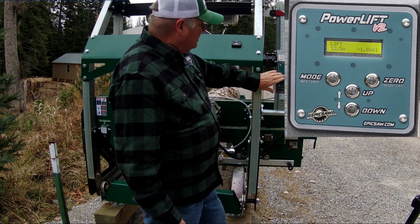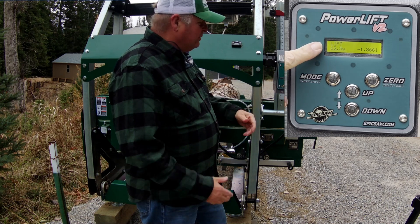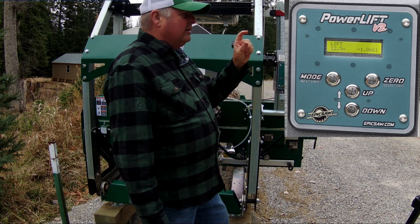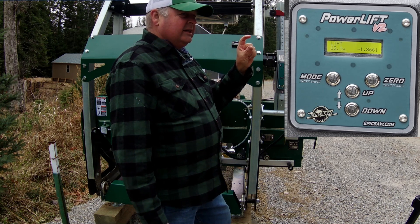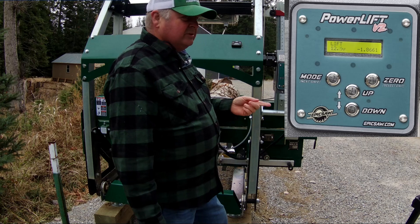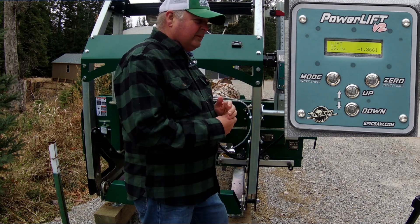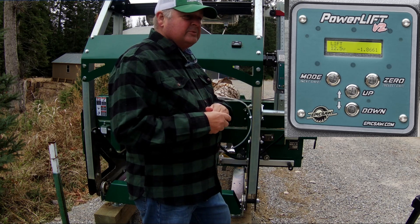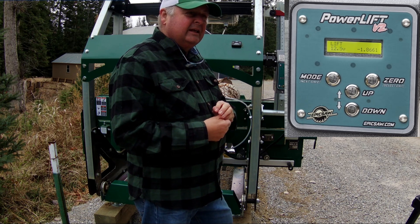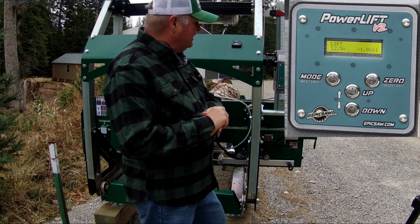That's pretty much all the settings. The most important ones are lift mode and bump mode. There is a calibration you can do to verify that when you set it for one inch, it's actually cutting one inch — there's a formula for that. Tony calibrates it based on his sawmill, the HM130 Max, and it should be accurate for most mills, but your mill might be slightly different. He provides instructions on how to calibrate and use the formula to adjust the lift steps setting.